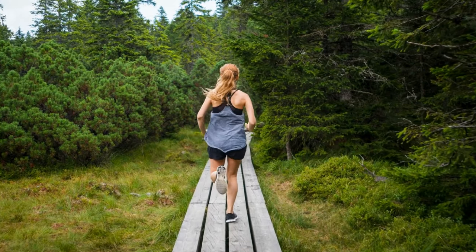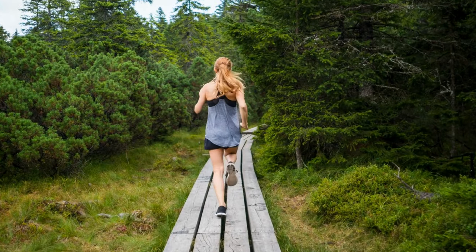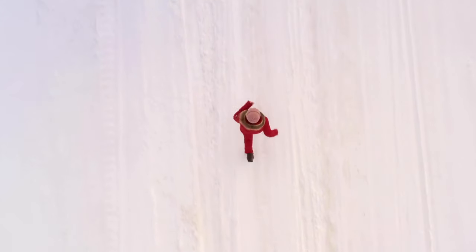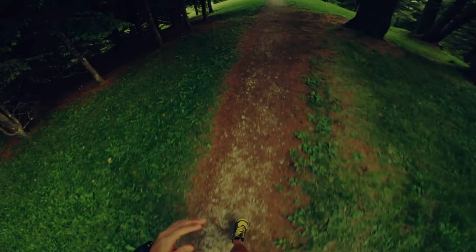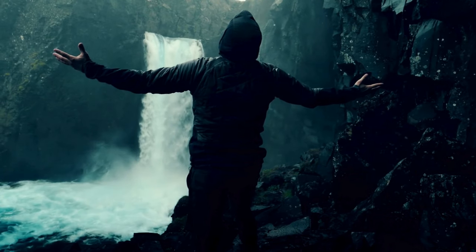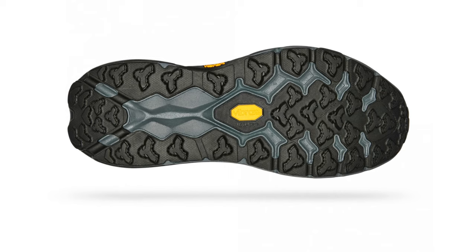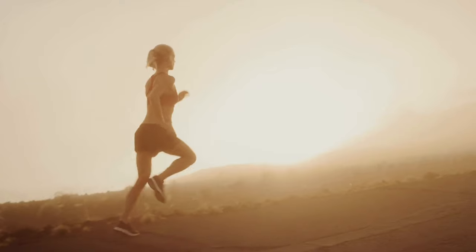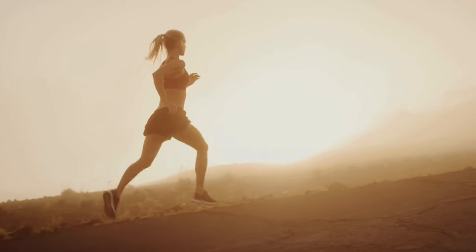But the Speedgoat 5 GTX isn't just about keeping dry. It's designed with versatility in mind. Whether you're running on packed snow, icy trails, or even muddy paths, this shoe is up for the challenge. Now let's talk about the aggressive tread pattern. Winter running often means dealing with slippery conditions. Comfort is king when it comes to long runs, especially in winter.